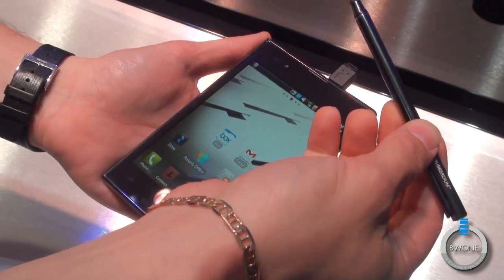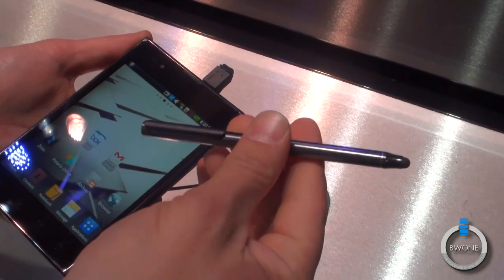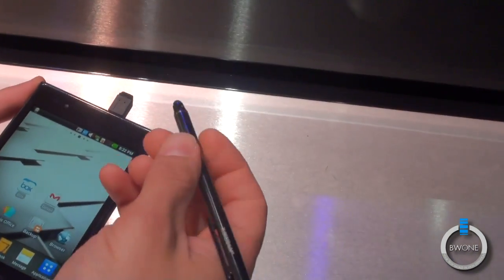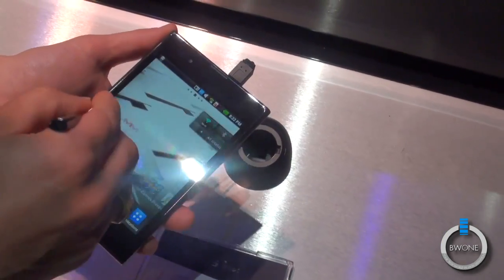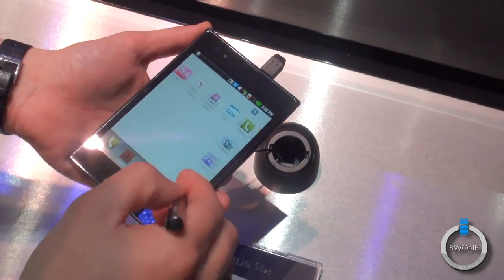We have our rubber DM pen — that's what we're calling this. It's got a rubber tip, a very familiar size, almost like a pencil. Very comfortable and easy in your hand. It's got a little clip so you can clip it to your shirt or in your pocket. It doesn't actually go into the device itself, but you can use it to navigate through the whole phone.